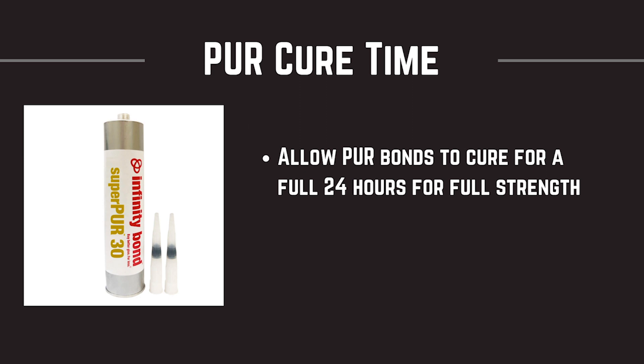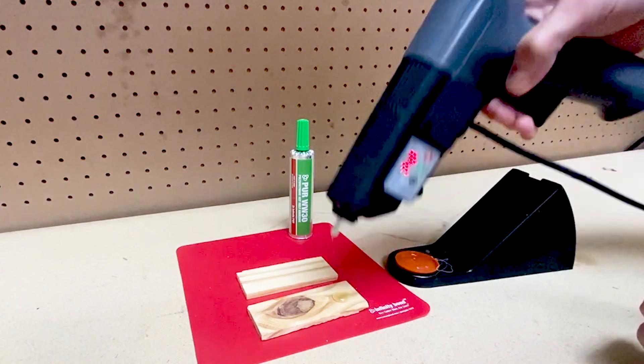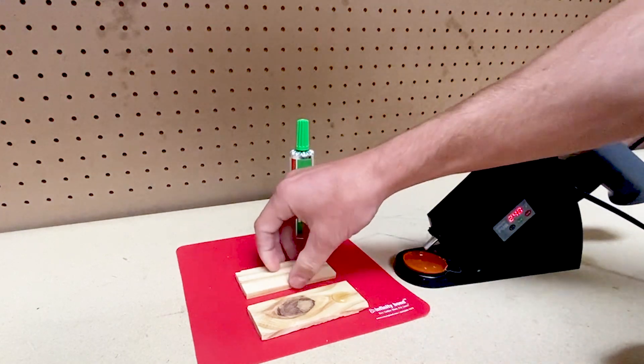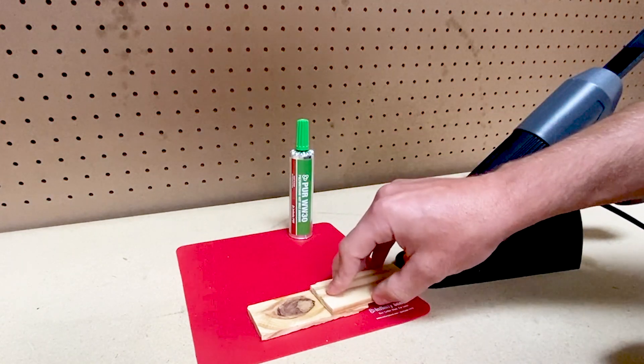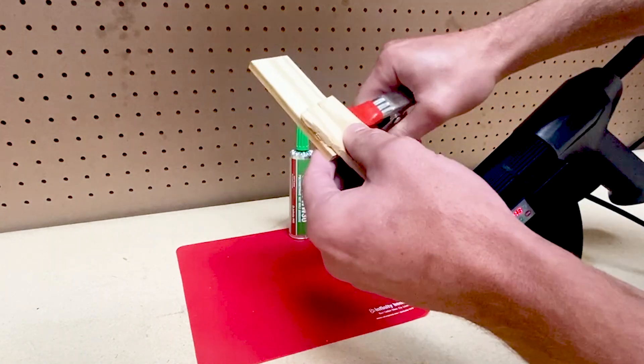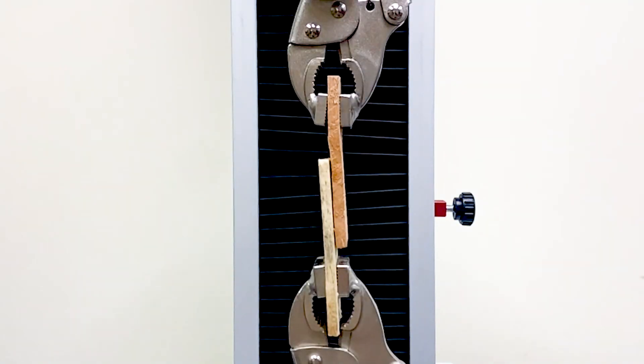It's very important to understand the cure time of PUR adhesive. PUR Hot Melt adhesives provide a good bond in the first 20 minutes, similar to traditional hot melts. Because PUR is a reactive hot melt, it creates a bond that continues to strengthen as it reacts with moisture in the air. For maximum strength, it is very important to let your bond cure for 24 hours before applying any major stress to your substrates.